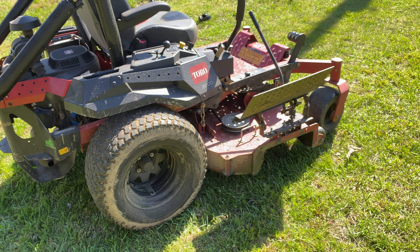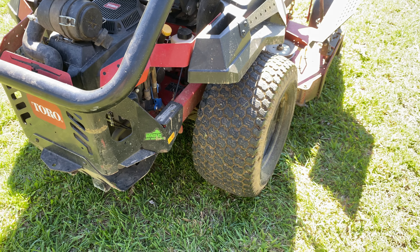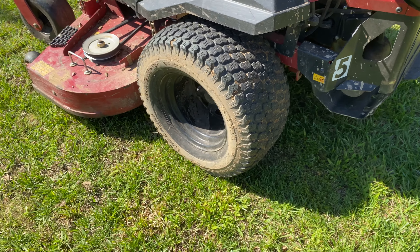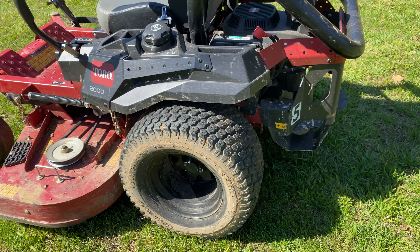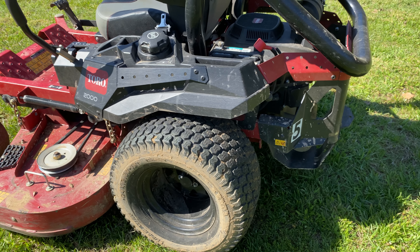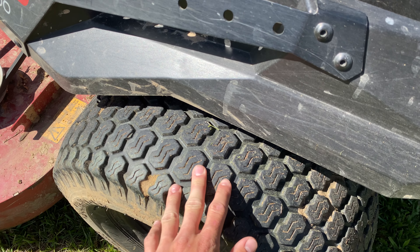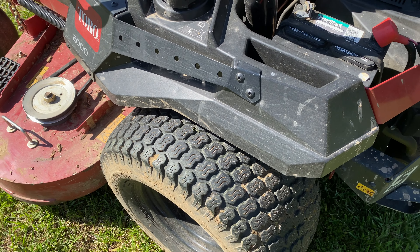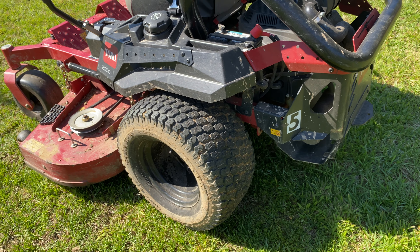The rear tires are 24x12-12s — I believe these are Kenda Super Turfs. They're not my favorite tire. Our 4000 has Carlisles and I like those better. I feel like the Carlisles get a little better traction. These Kendas are in my opinion a little more prone to slippage — when the grass is a little wet they slip more and don't have the best traction.